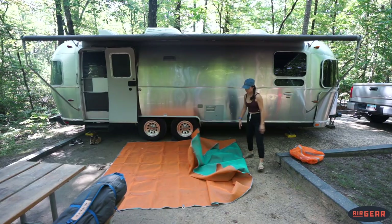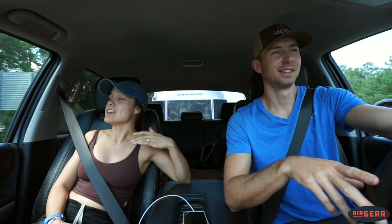AirGear sent us this awesome RV mat, and you may be asking: Sam and Lauren, why have you not invested in a quality RV mat in the past? That's a great question. Well, the first answer is we're dumb, and the second answer is we have not had any success with RV mats in the past.